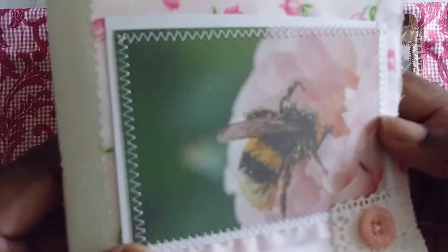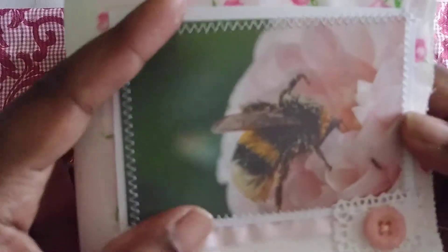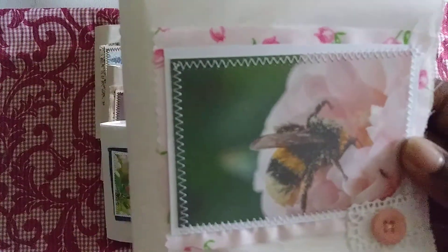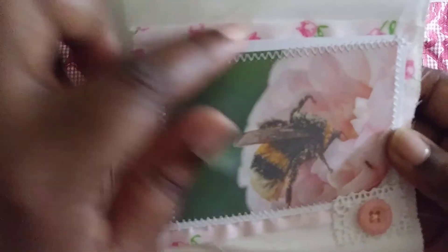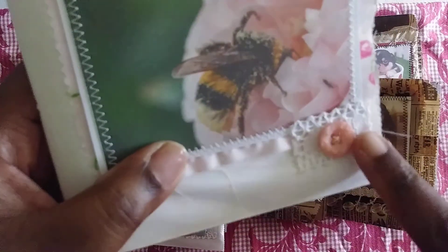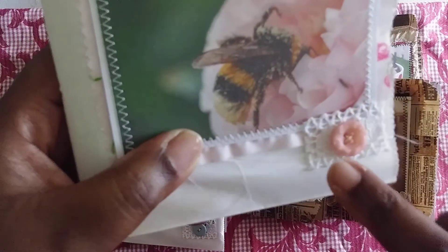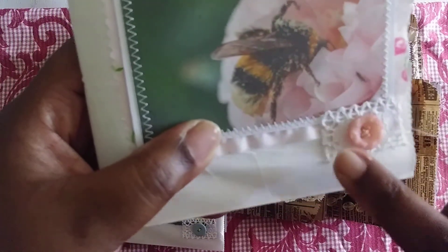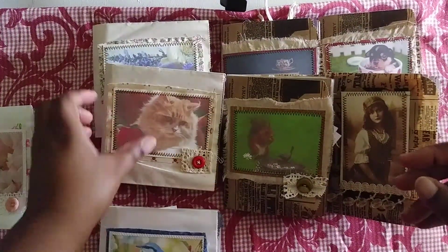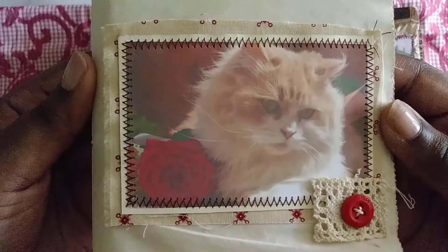All these images I got from Pixabay. I got this nice little flower — I won't say cute because it's not really cute to me. I'm allergic to bees so I'm not really fond of them. I just have this pink fabric in the background, and each one has a button with some crocheted lace. So that's the bee one.